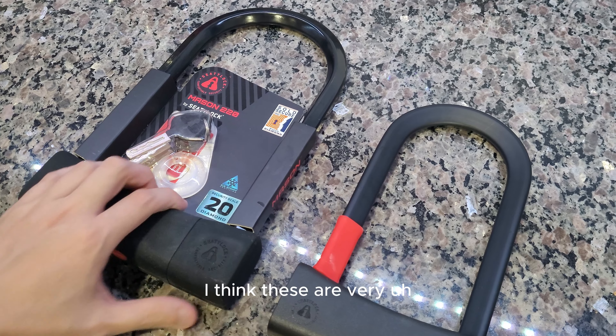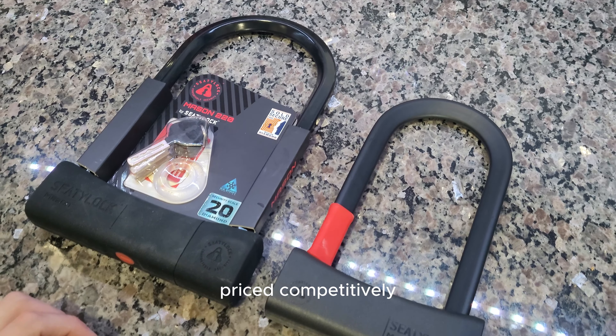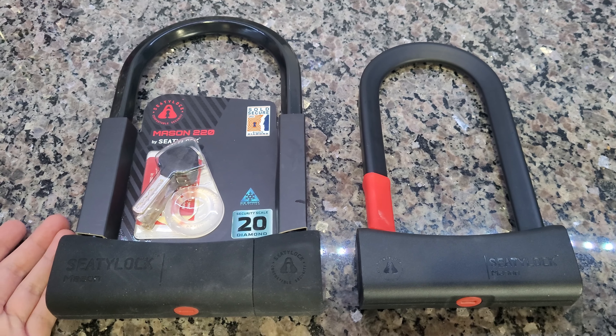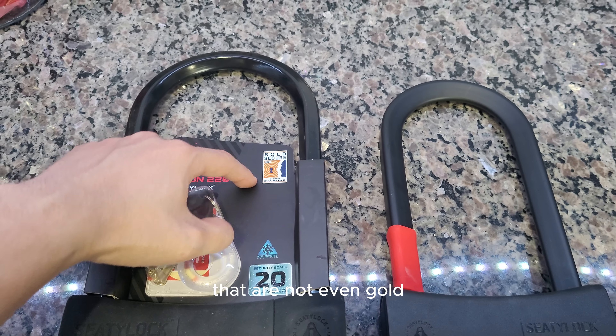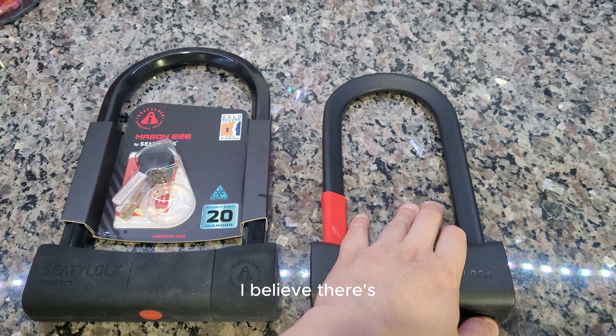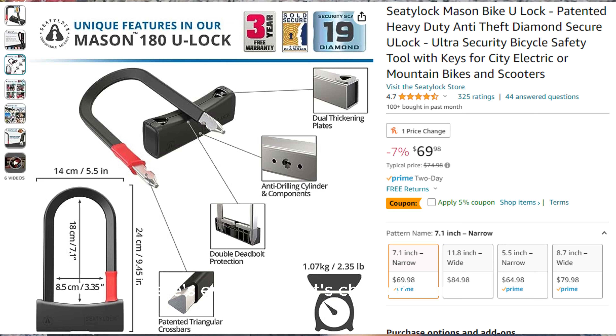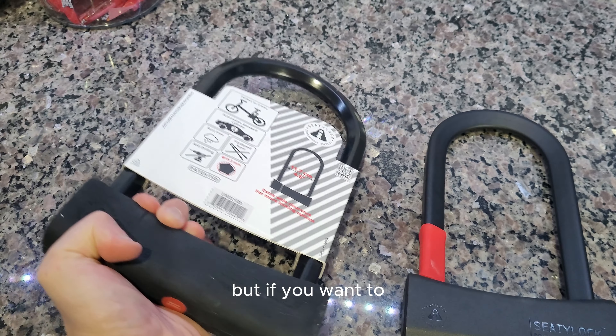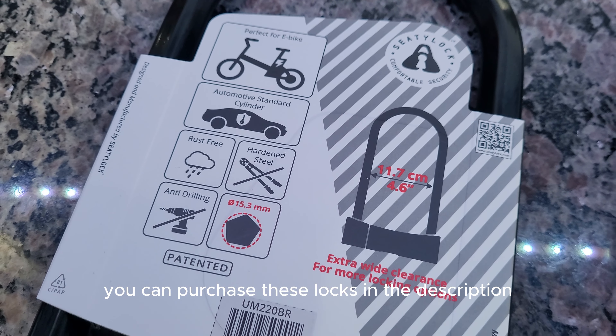Overall, this one being $79 and this one being $69, it's a very competitive price for a sold secure diamond rating — that's the most important thing. These are very competitively priced. If you're thinking about getting a lock, these are definitely the way to go. There are many locks out there in this price range that aren't even gold, silver, or bronze rated. There may even be a sold secure option cheaper than $69 — you really can't beat it. I'm not sponsored, but if you want to, you can purchase these locks in the description. Catch you guys next time.